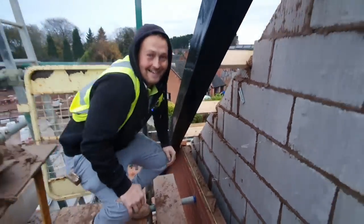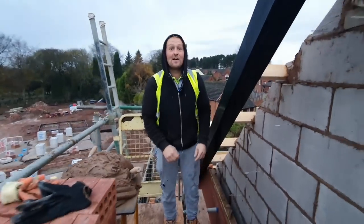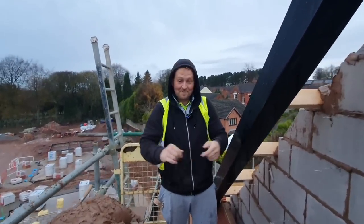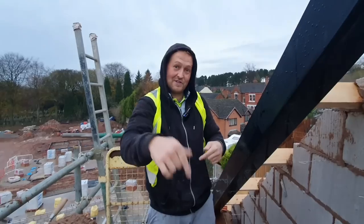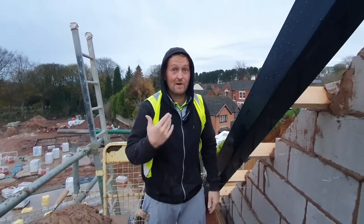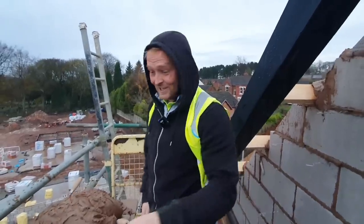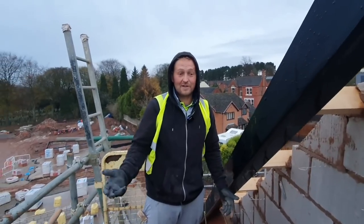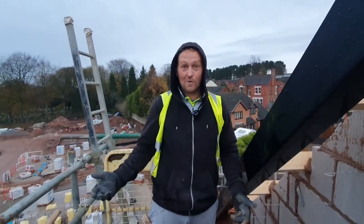He is going to be busy getting compo up and down that ladder — that we don't carry stuff up. We've got mortar on the boards, we're going to get some done. Enjoy this.